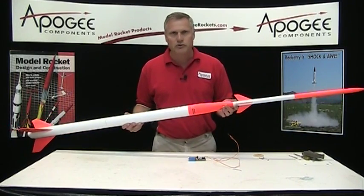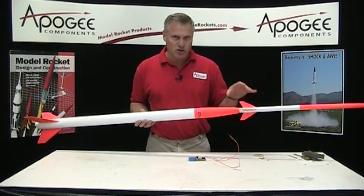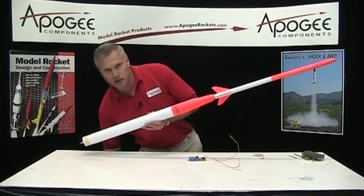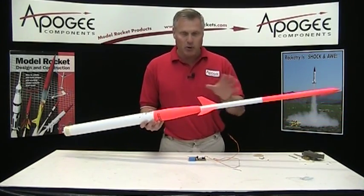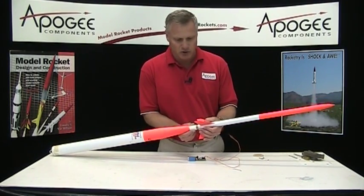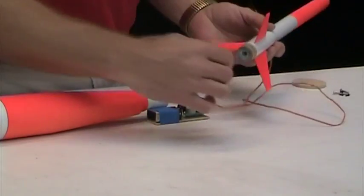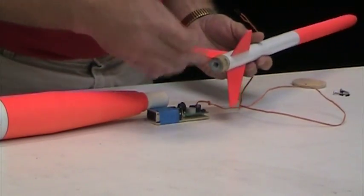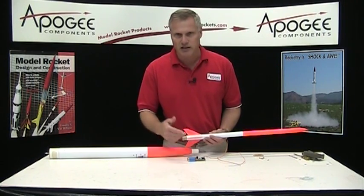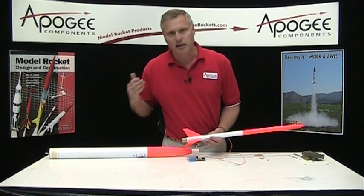Now, the instructions for this rocket don't come with helpful hints on how to set up the ignition of this top stage motor. Let me pull it apart here and I'll show you what I did. I'm going to use the Perfect Flight timer and it's set at three seconds. So from the ignition of the bottom stage, that's when it starts timing — it starts timing at liftoff.